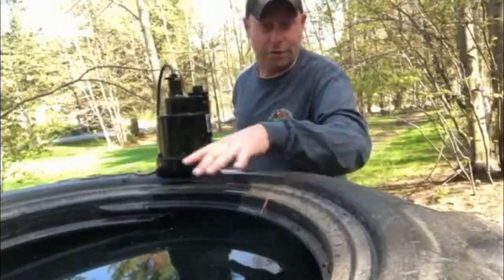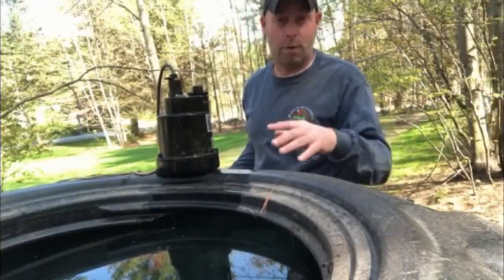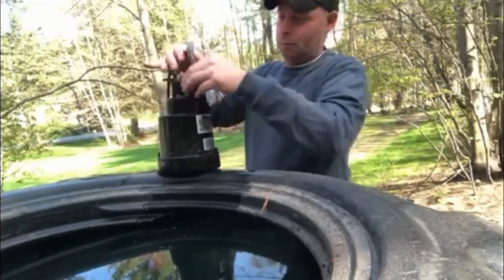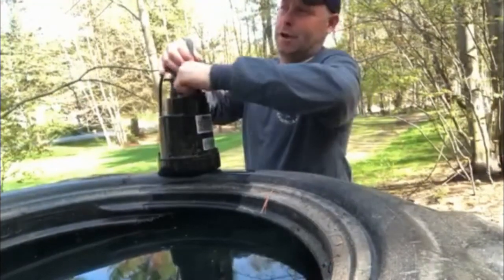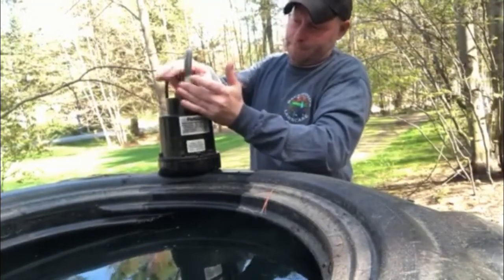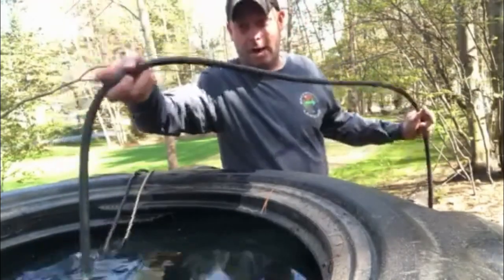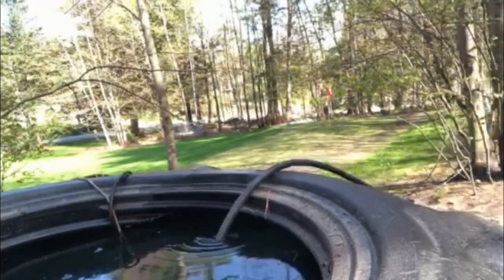I have my water right here, but you can use a five-gallon bucket filled with water and it'll work just fine. Take your one female end, make sure you get it on nice and snug — that's not going anywhere. Put that into your water source or your five-gallon bucket.